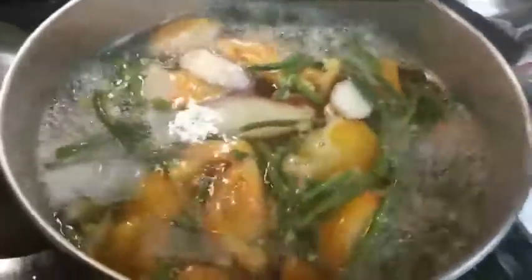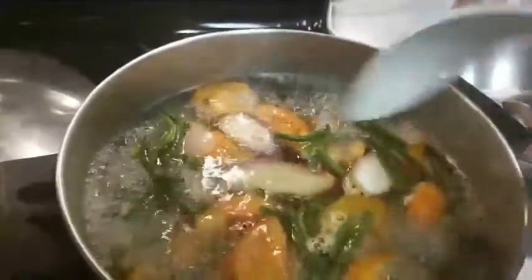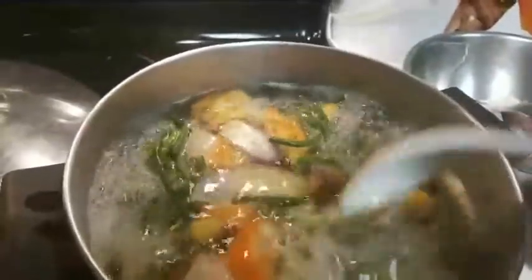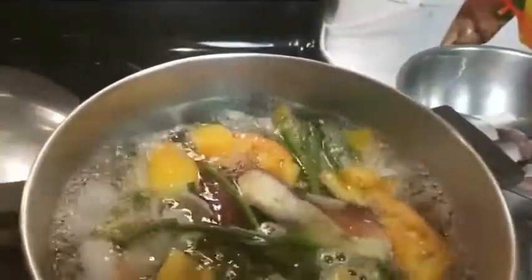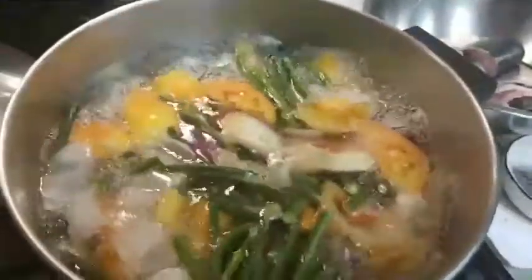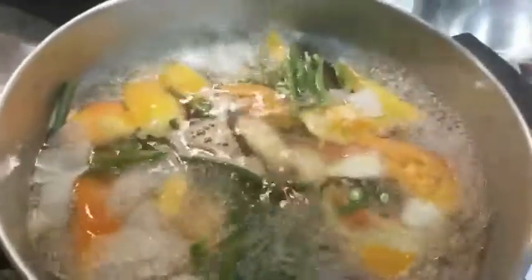The vegetables are good. I didn't show the whole beginning because I haven't learned how to edit yet, so I just start from wherever and finish from wherever. It's almost done, so I'm gonna put in the milk fish — one of the long fish that I bought, it's a Filipino fish.